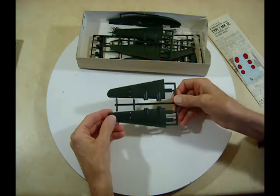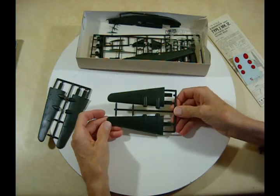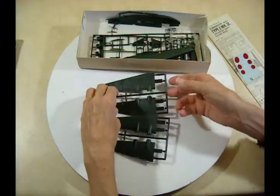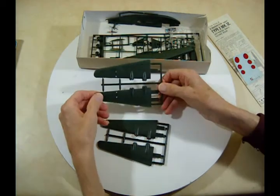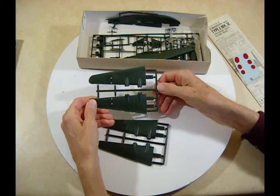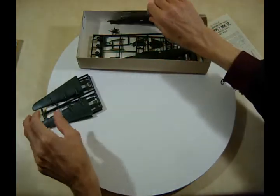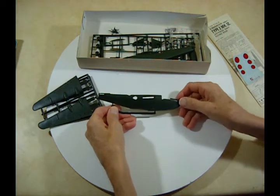Here's the other set of wings — one is the upper and the other is the lower. They've got these locating tabs where you put them into the body; it looks like they'll be pretty well supported. Here's one of your body halves — that's a big flying boat.